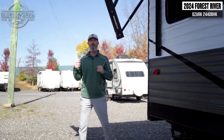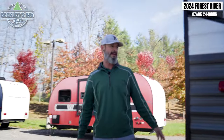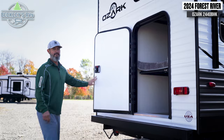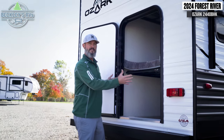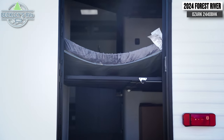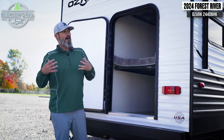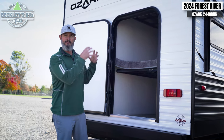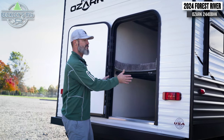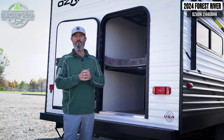The last thing to note on the outside is this big door in the back. It's not an entrance door, although the kids will probably love climbing in and out of it. It gives us a big wide area to flip the bunk bed up out of the way. We have tie-downs on the floor, so big gear items like bikes or kayaks can be stowed in here securely, keeping the truck or SUV free. Again, the 2024 Forest River Ozark 2440 BHK.